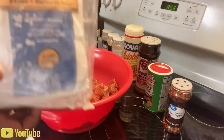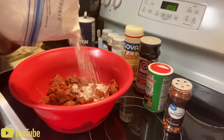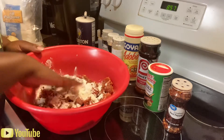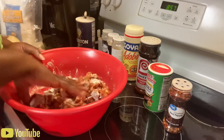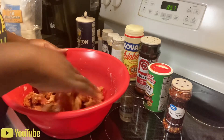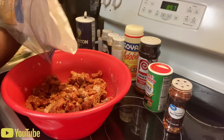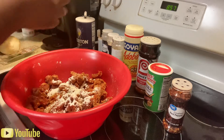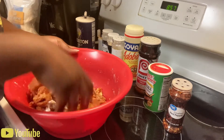Now we're gonna coat the meat in flour — all-purpose flour. What the flour does when you're cooking the meat is it's going to actually create its own gravy, so the flour creates the gravy for the beef tips. Mix the flour onto the meat, make sure it gets on all the pieces. If you need more, add more. It creates a kind of thick gravy, so mix that all together.